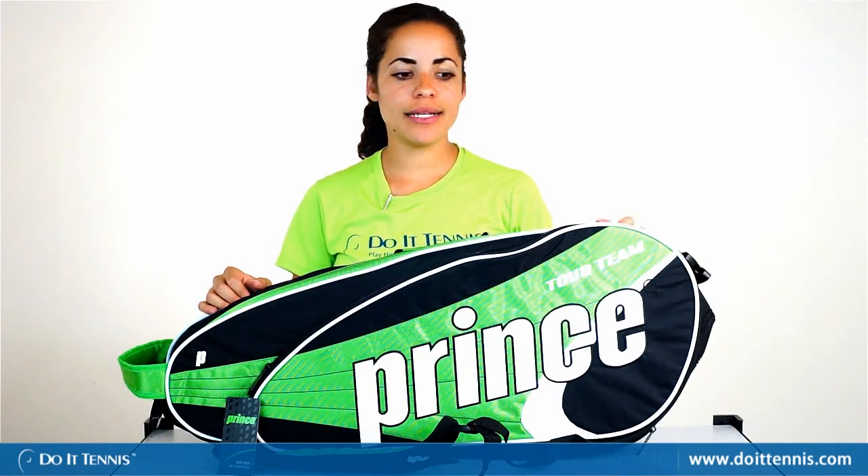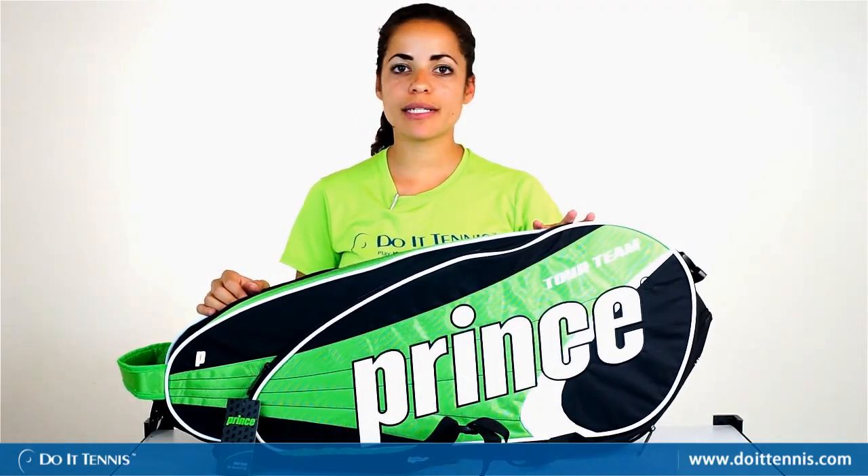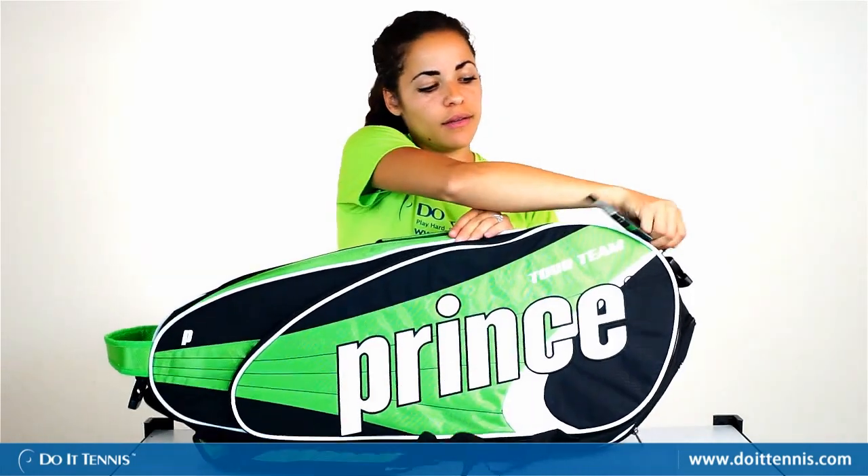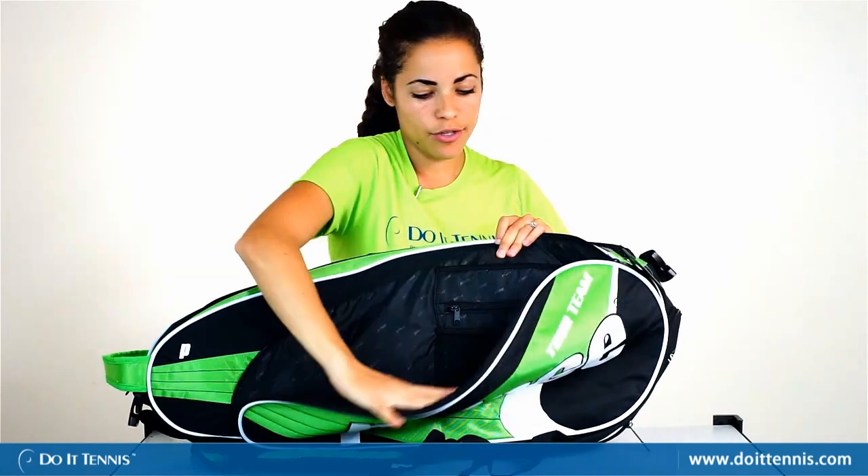This is Dominique over at Do It Tennis and this is the Prince Tour Team six-pack tennis bag. The front has an accessory pocket which is a decent size. You could put your necessities in there as well as keep your keys hooked in there so they're not going to get lost.